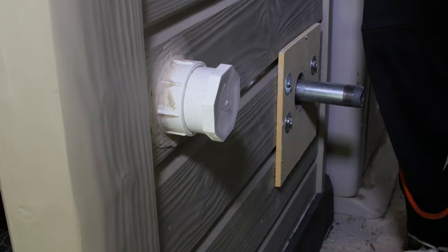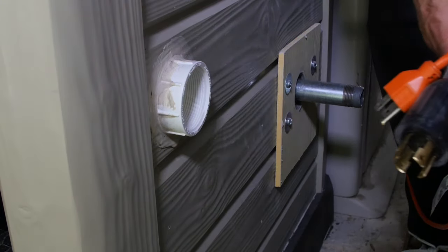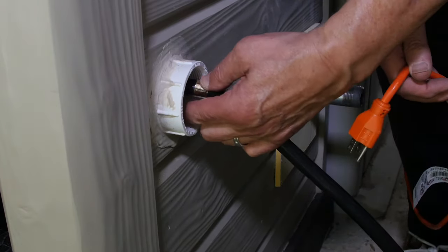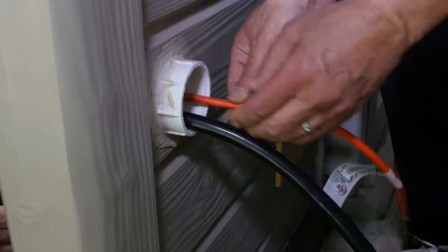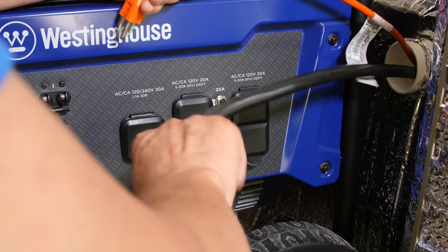On the same side of the shed, I put a hole large enough to accommodate the 30-amp power cord that hooks up to the house when needed. This cord, plus the fan power extension cord, are snaked through the hole and both are plugged into the generator.